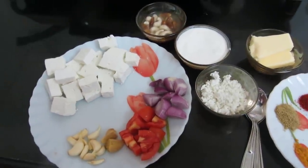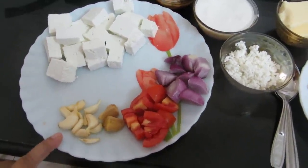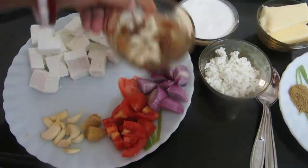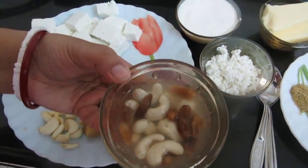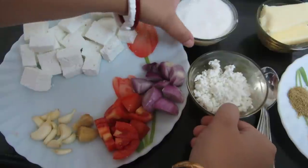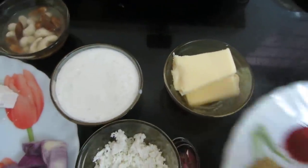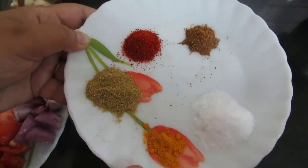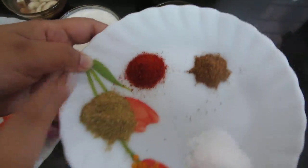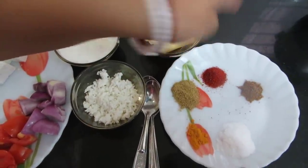For paneer makhan wala we require these ingredients: paneer or cottage cheese cubed, cloves of garlic, ginger, one small tomato, small onion, and few cashew nuts and raisins soaked in water — we will blend these into a fine paste. Also grated paneer, fresh cream, butter, and dry spices: turmeric powder half teaspoon, cumin powder, red chili powder, garam masala one teaspoon each, salt as per taste, and also oil and water.